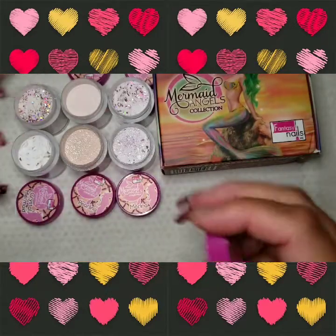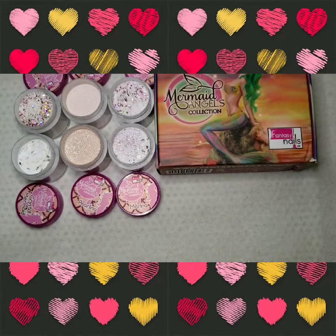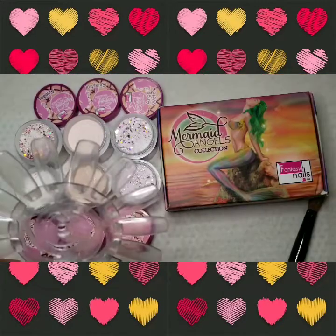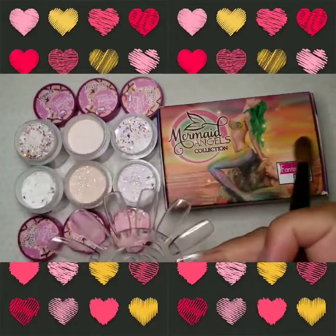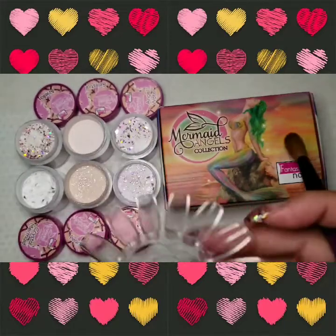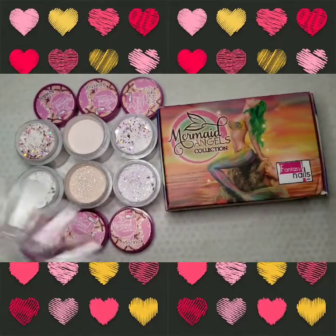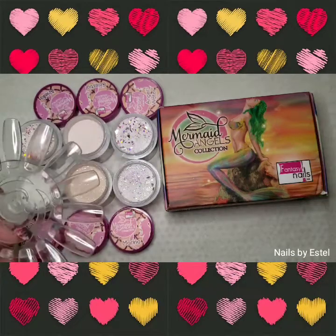Can't wait for this! All right guys, let's get started swatching. We're gonna be using my sample display popsicle stick - that's what I call it. All right guys, let's see how this looks. We're gonna try Marina first because that's my favorite.